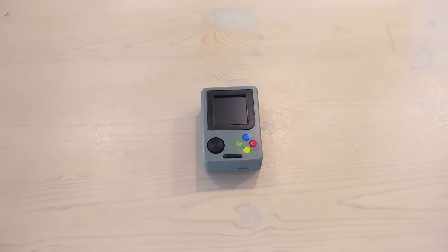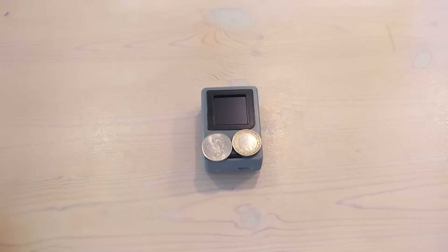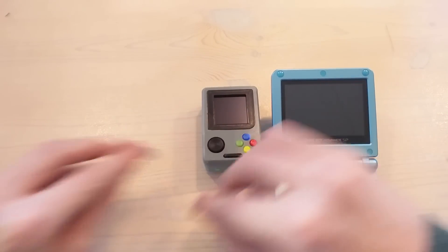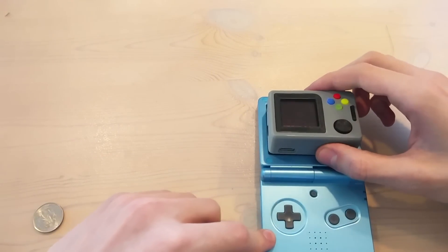So while we are booting up here, I just want to show you just how small it is compared to a Euro and a quarter dollar. And also here is a Game Boy Advance SP for comparison. As you can see, it's just a little bit smaller than the screen of the Game Boy Advance SP.